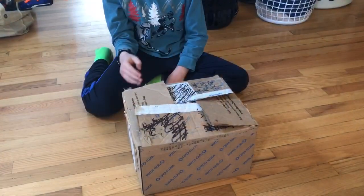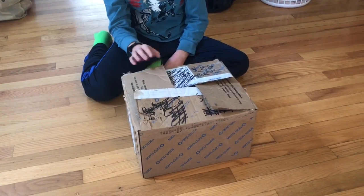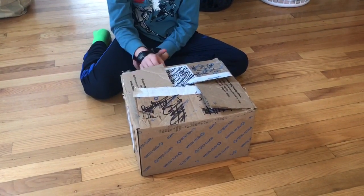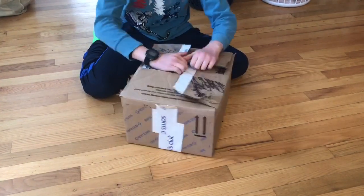Hello guys, today I'm going to take a little run through of all my rolling stock that I've gotten over this year, so let's jump right into it.